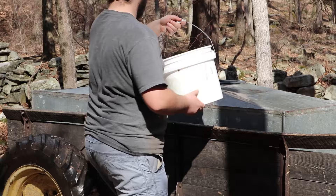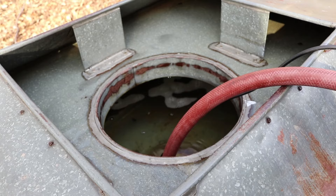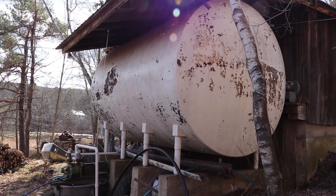The farmers go around gathering the sap from the trees. Then they pump the sap into the sap house, where it goes through a filter and then into a big storage tank outside.